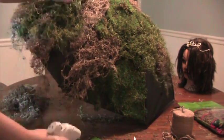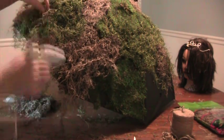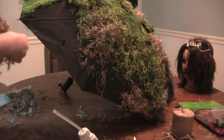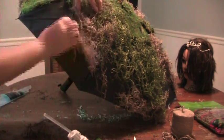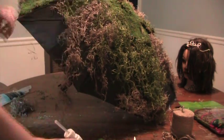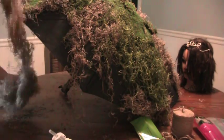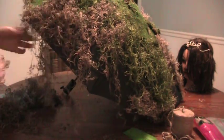I used maybe five or six packs of moss, and I got everything at Walmart since that's all that's available in the town I live in. But it's not about how much things cost or what the equipment is — it's about what you can make from the equipment, and I'm a full believer in that. I bought about five or six bags of moss.